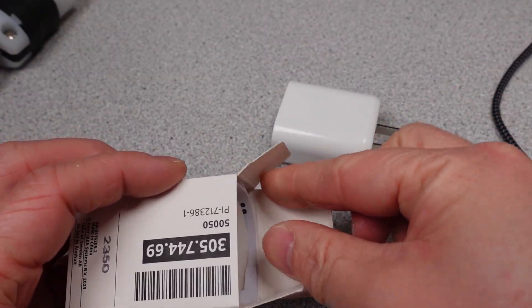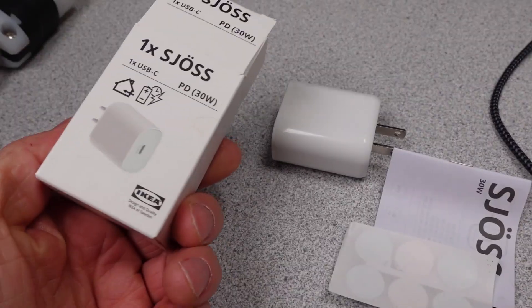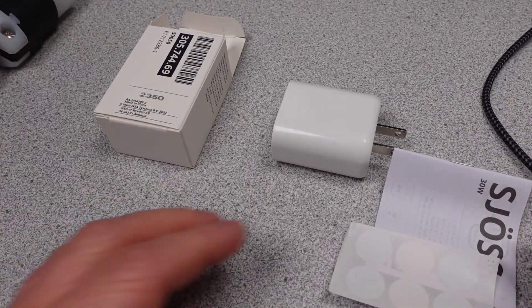The performance is measured and compared. If you want more information, see the links in the description. Thanks to my patrons and channel supporters. The detailed data is on Patreon.